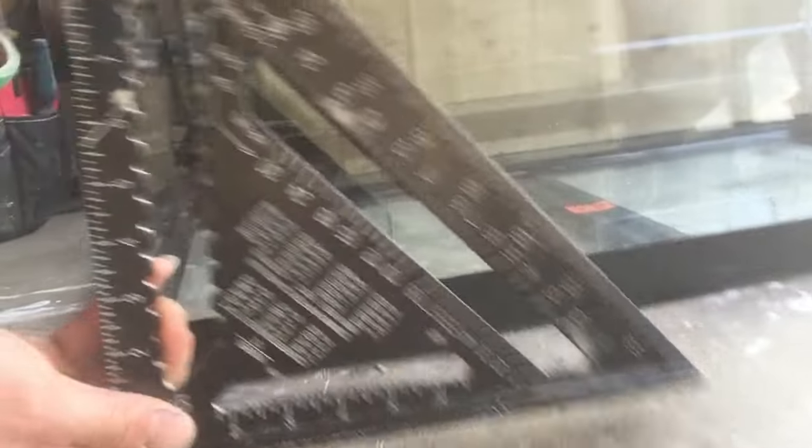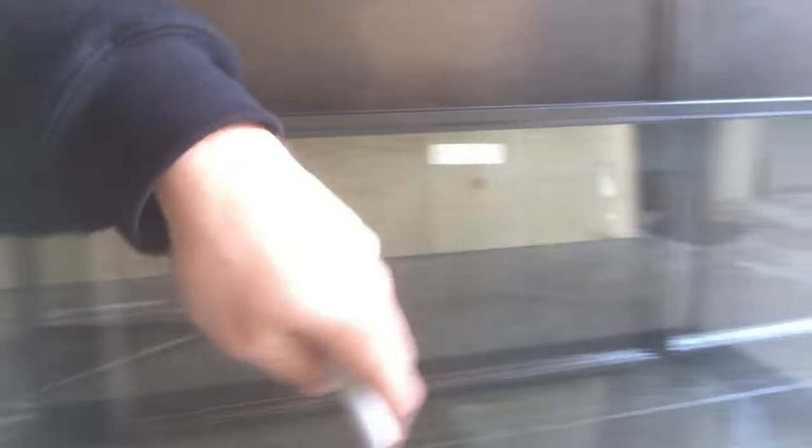I've already used my square and marked out lines where I want to install the baffles. I've got a bubble trap over here on one end, and I used the square to make sure everything's nice and square. I did the same thing on this side as well, marking these lines as a reference point for where to install the baffles.